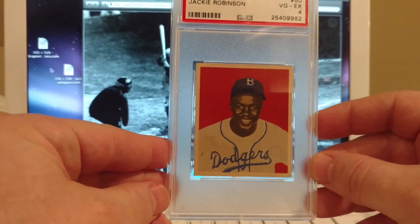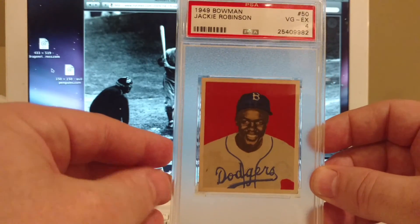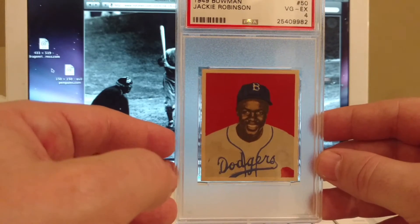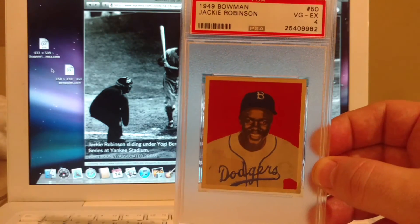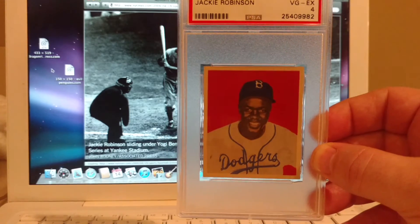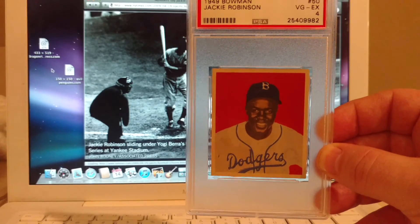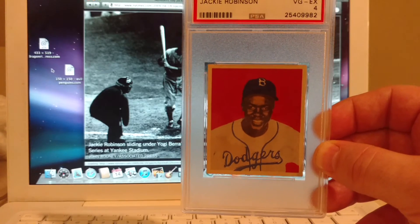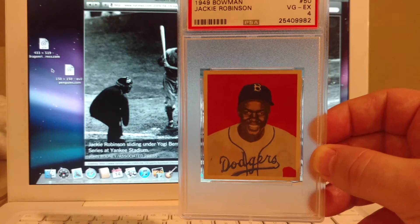Just as a baseball fan, he ended up winning the National League MVP in 1949. Being somebody that's obviously a huge fan of baseball, I'd like to own a little bit of everything in terms of baseball history, and I felt that you absolutely have to own Jackie Robinson. This is clearly a huge part of not just baseball history, but American history.